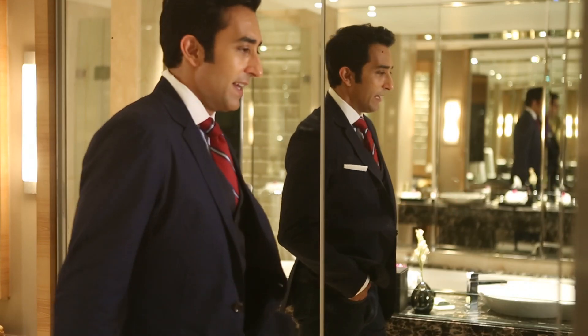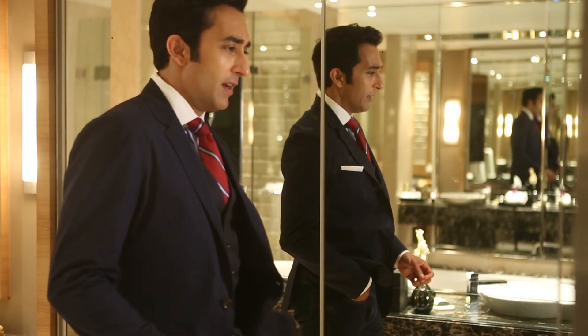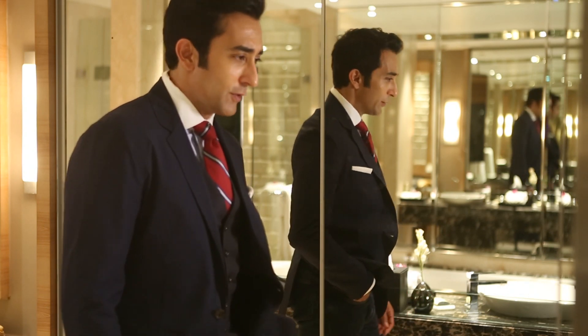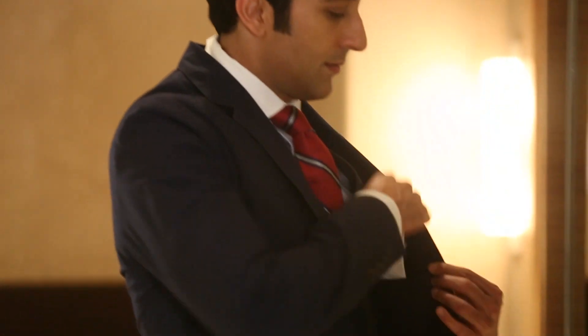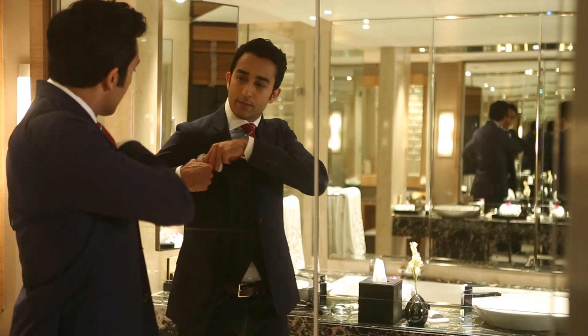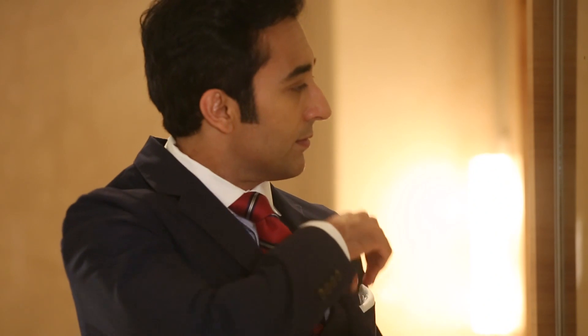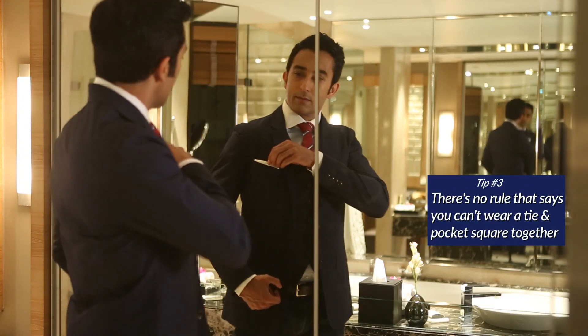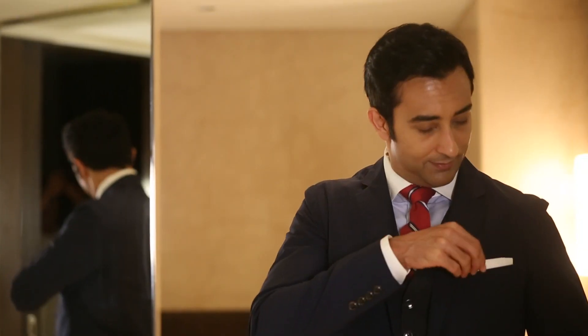A lot of times when I'm wearing a tie it's for a formal occasion, and I feel a scrunched up pocket square looks slightly informal. So what I like to do is just do a plain white linen pocket square folded into a rectangle. I fold it up and arrange it in my pocket so that just about an inch of white shows, and I feel it gives the look a nice formal finish.